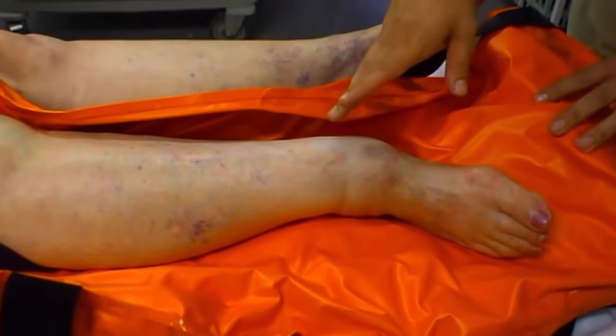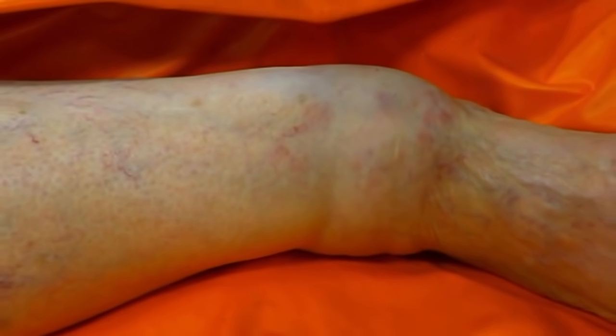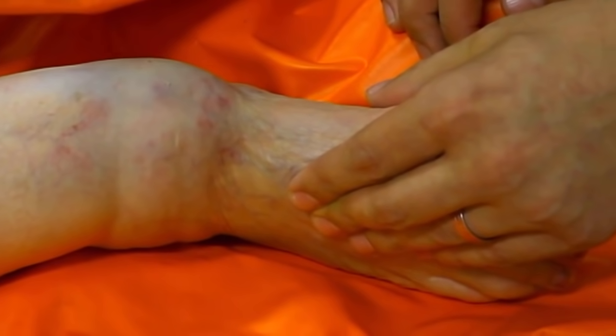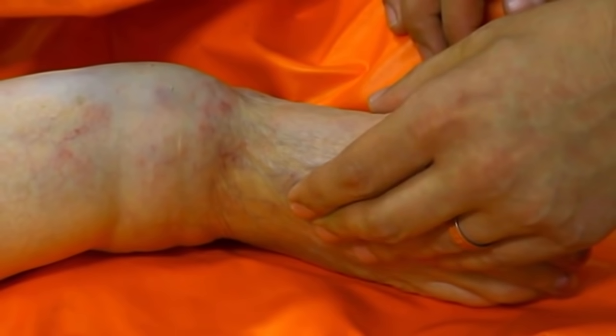You can see here the ankle has been laterally displaced, and this is the medial malleolus with a lot of swelling and bruising around it. We're going to provide some analgesia with morphine, titrate that to her pain, then provide some sedation, and then get on and reduce the ankle.